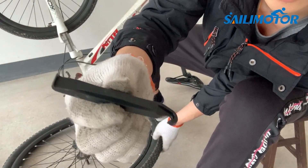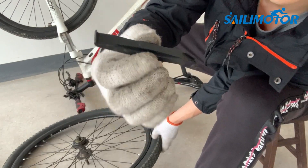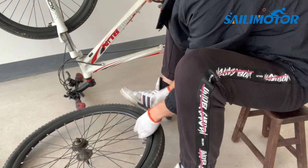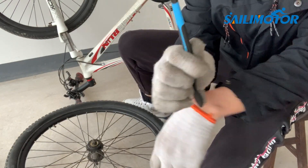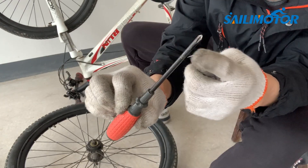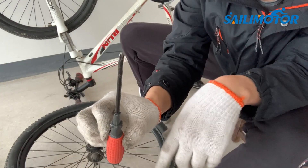Now swap the tire to the new wheel. You need to use tire levers to pop it off. If you don't have a tire lever, you can use a toothbrush handle or something not sharp — a screwdriver is not a good option.